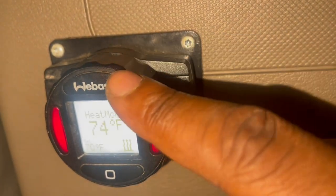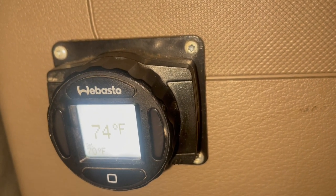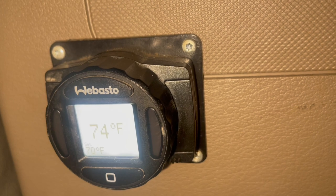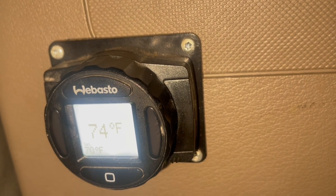On. Off. I hope this helps y'all out. I didn't do all that talking on the last video — like y'all said, I was going to do it. So this is how to operate a Freightliner Bunk Heater. Thank you.